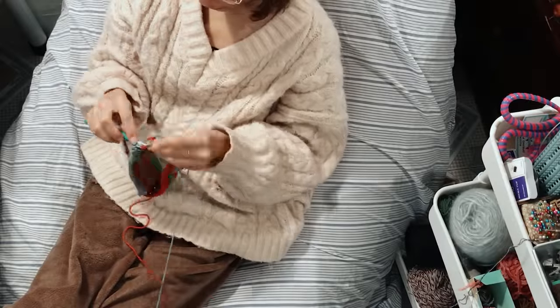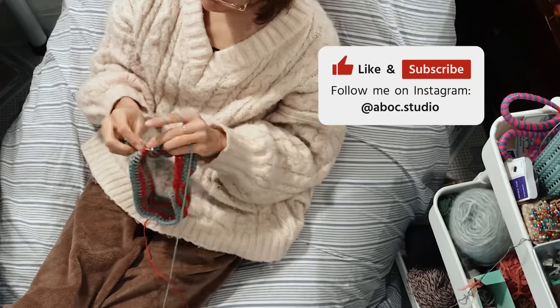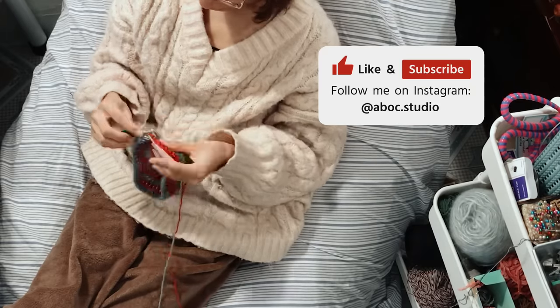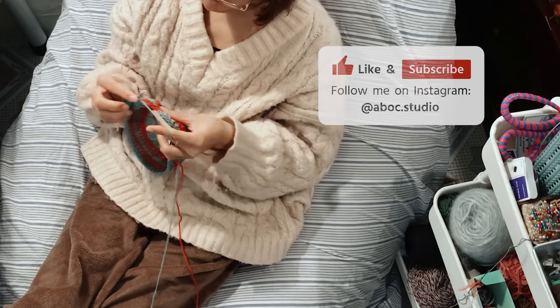If you enjoy my tutorial, don't forget to like this video and subscribe to my channel. I'm already working on the next tutorial and other crochet content. And if you have any questions, feel free to comment down below and I will reply as soon as I can.